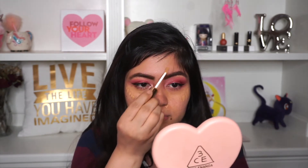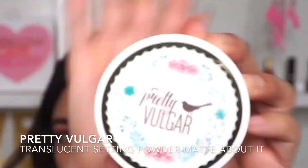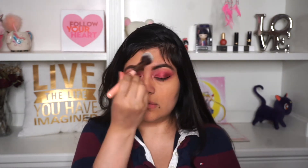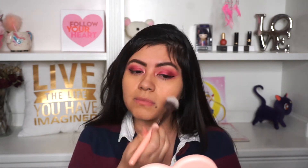I'm using the same concealer and going to apply it underneath my eyes. Also doing some spot treatment because I'm skipping foundation for this tutorial, so I'm applying it on the sides of my nose, my chin, the center of my forehead, and bridge of my nose, and I'm blending it with a damp sponge. To set my concealer I'm using Pretty Vulgar, it's a matte translucent powder, and applying it in the areas where I used the concealer and also my T-zone because that's where I get oily the most.